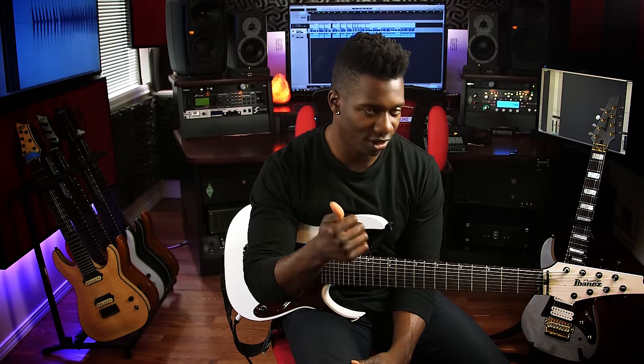I strike through the string almost as if I'm targeting the string below the string that I'm actually hitting. Say if you're hitting your lowest string, you want to almost target the second lowest string.